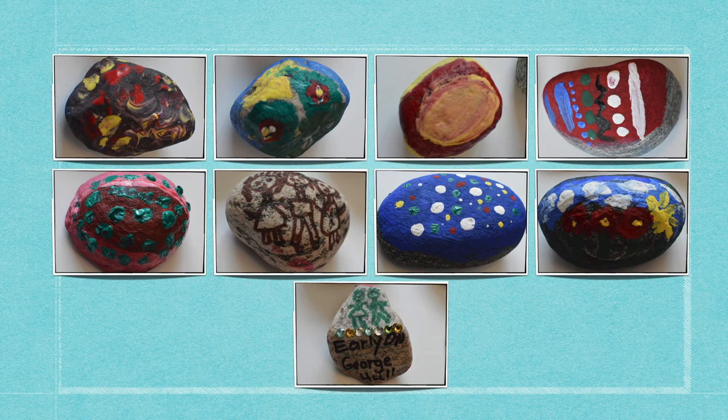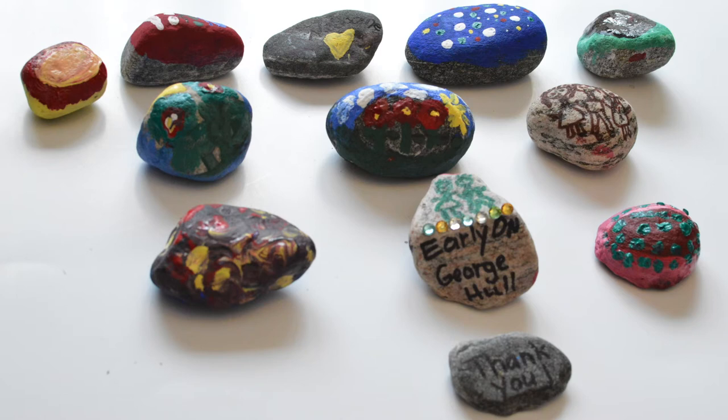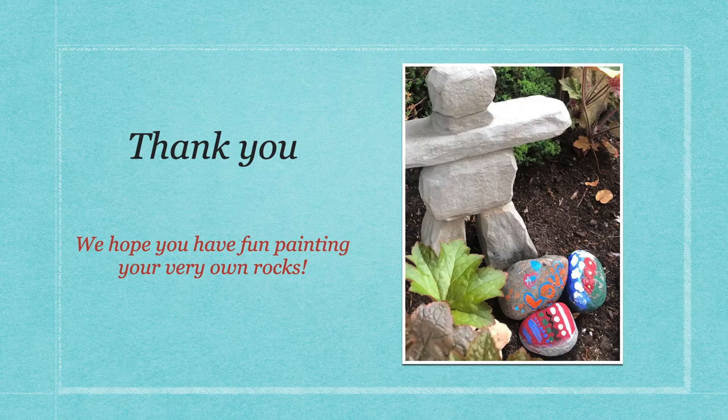We have finished painting our rocks. They look fantastic! You can give these rocks to a friend or family member as a gift. I'm giving my rock to my grandma so she can put it in her garden. Thank you for learning about how to paint rocks with us. Painting rocks is a creative and fun activity you can do at home. Hope you enjoyed this video.